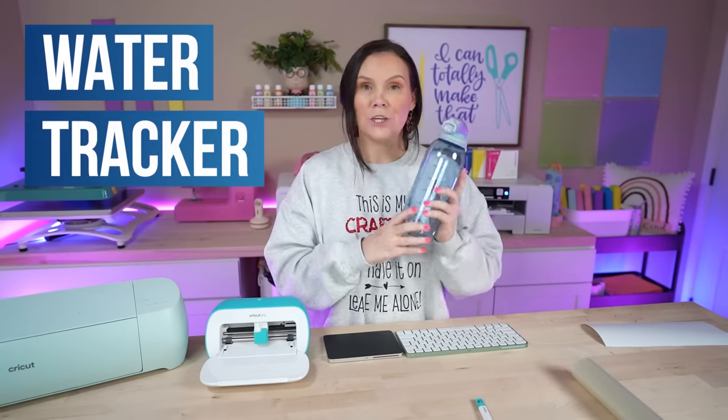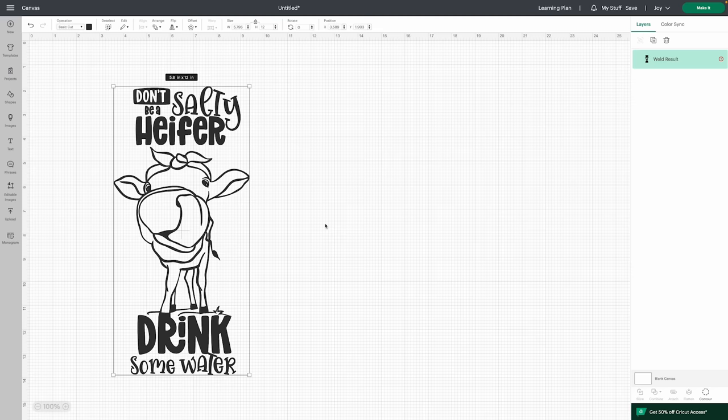Project number one: we're going to be making a water tracker. This seems like a fairly big project, but if you grab the longer Cricut Joy mats you can get into those longer projects. Also with the Cricut Joy you can get Cricut Smart Materials which gives you unlimited length. For this project the width is going to be perfect, and we have enough length to accomplish it.